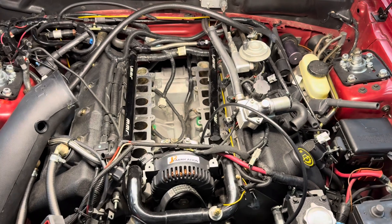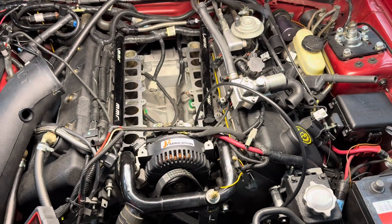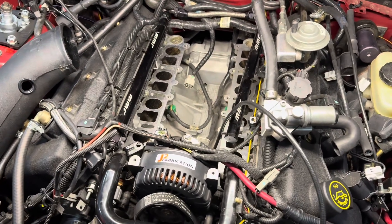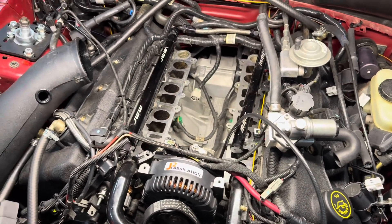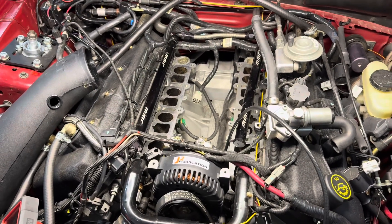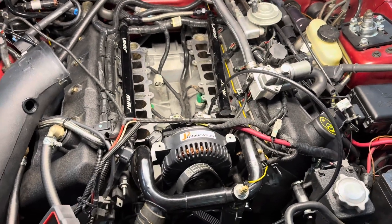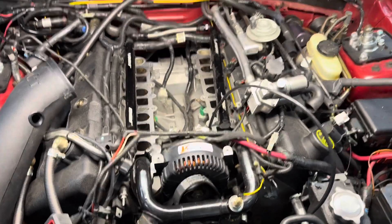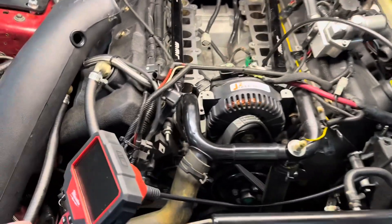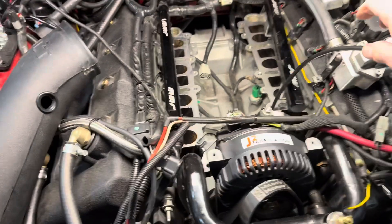Basically I got the old supercharger off the lower intake manifold — the supercharger plate — I got that off. To get that off you obviously have to take the injectors out. I got those sent out to a local place to be cleaned and tested, since this car is on E and it kind of sits a lot. Might as well have those done. So that's being taken care of now.